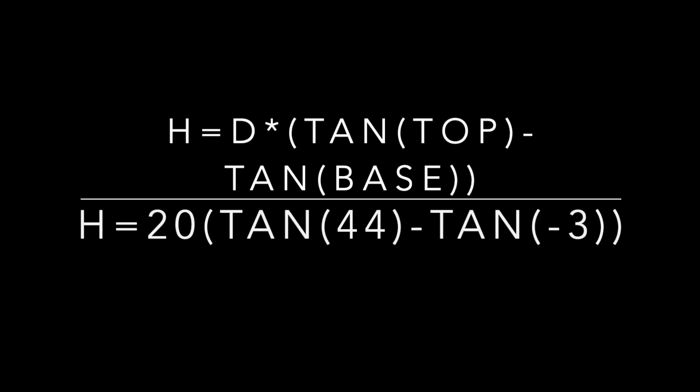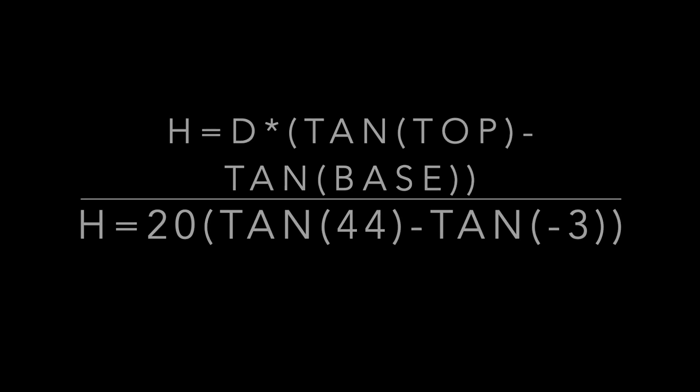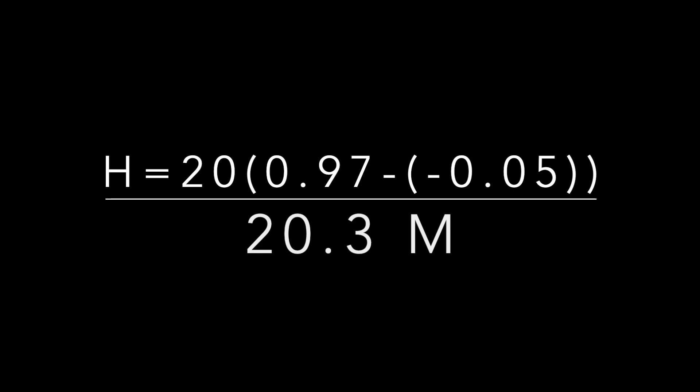To calculate the height of our tree, we use this formula: take our distance from the base of the tree and multiply that by the tangent of our degree reading from the top of the tree, minus the tangent of our degree reading from the base of the tree. In our example, that's 20 meters times the tangent of 44 minus the tangent of negative 3. Working out the math, we get that our tree height is 20.3 meters tall.